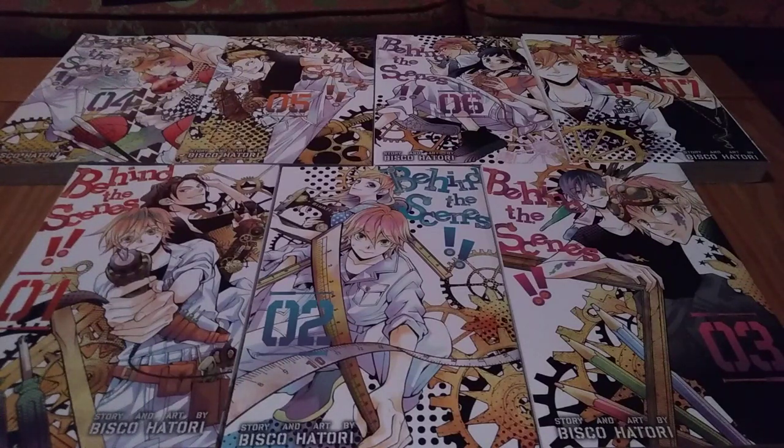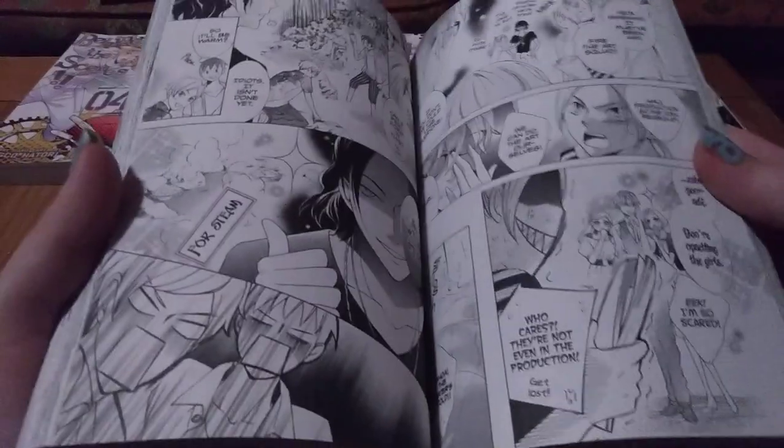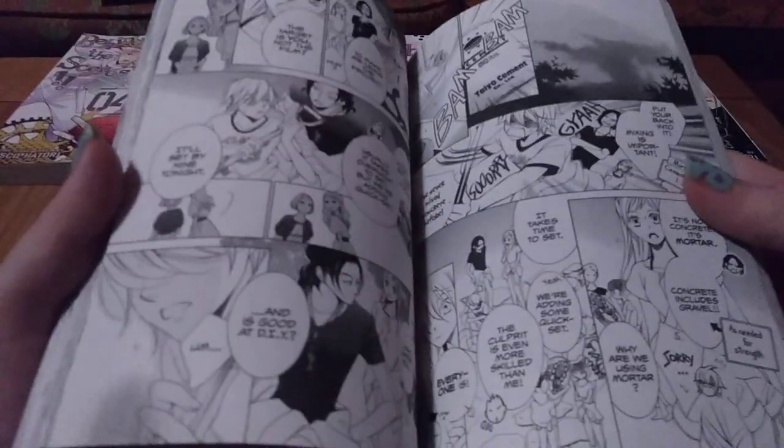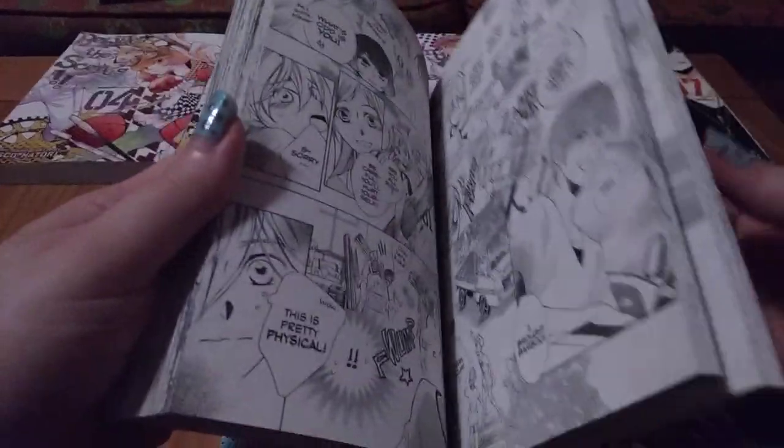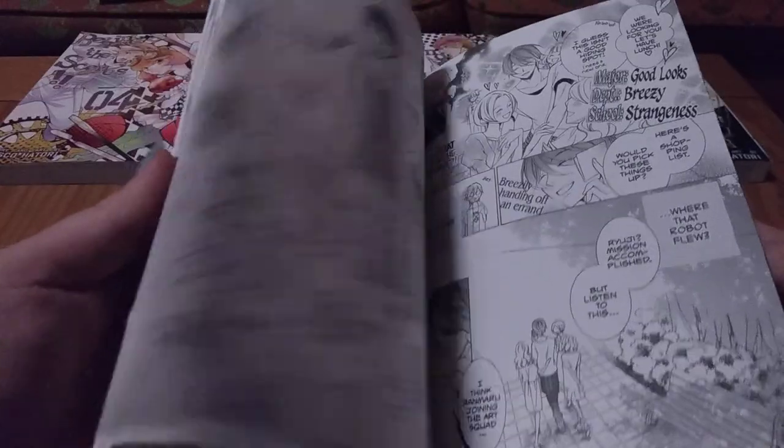That being said, I really did enjoy this series. I love Bisco Hattori. This was a fun little series about a club that I have not read about before — filmmaking and specifically prop-making in manga. It's very reminiscent of Ouran with the way the characters are, the zaniness of them, the wacky bizarre behaviors, and the fact that it's a club. Unfortunately, not able to flesh out characters in that same way.